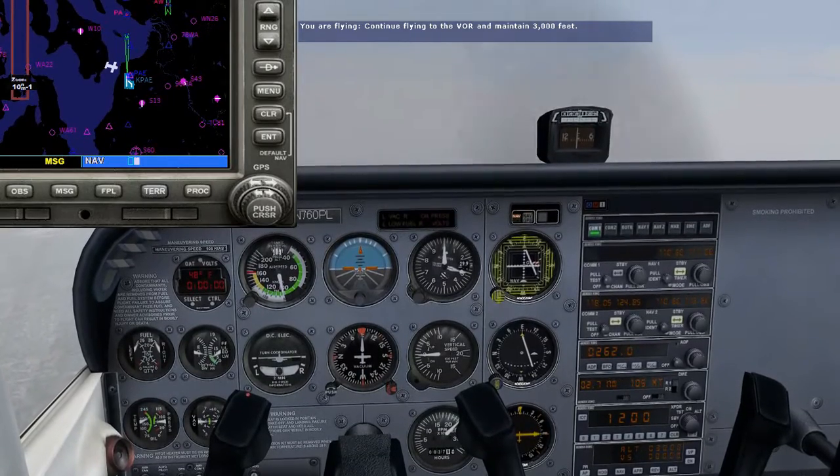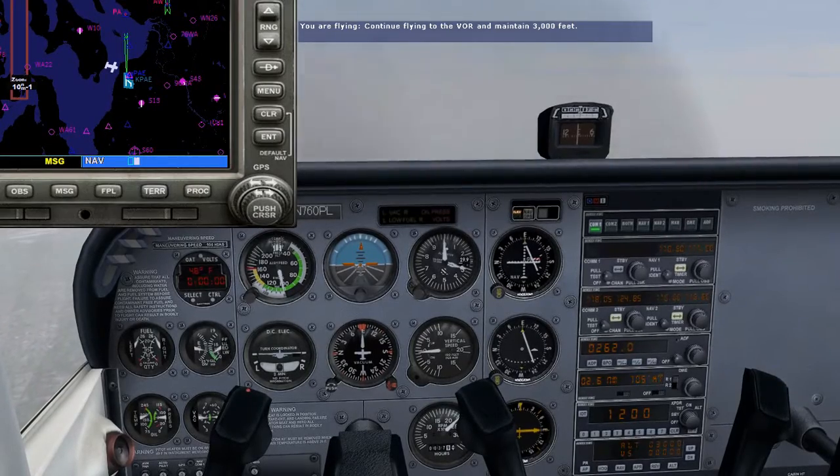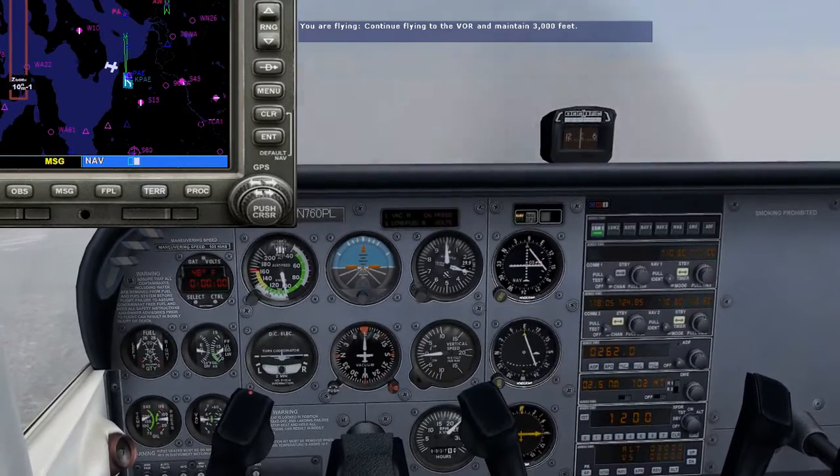Right now, on the top of the VOR indicator, I want you to click the knob marked OBS to rotate the dial until 340 degrees is at the top of the dial.